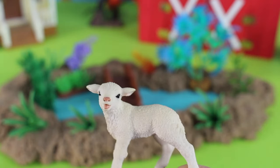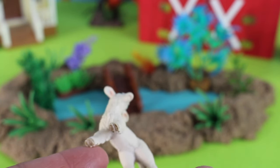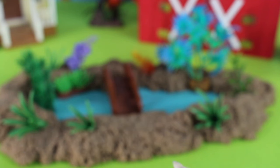It's almost Easter. Here is a lamb, or a baby sheep. There are its hooves and its cute little ears. Let's put the lamb on the bridge.